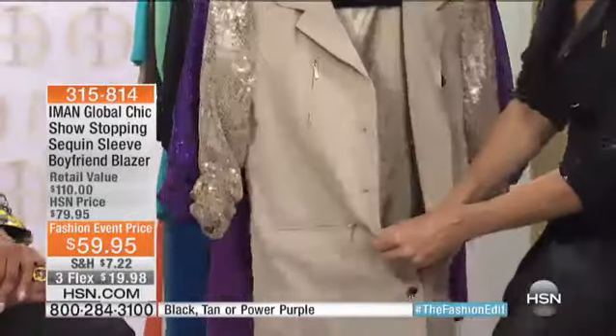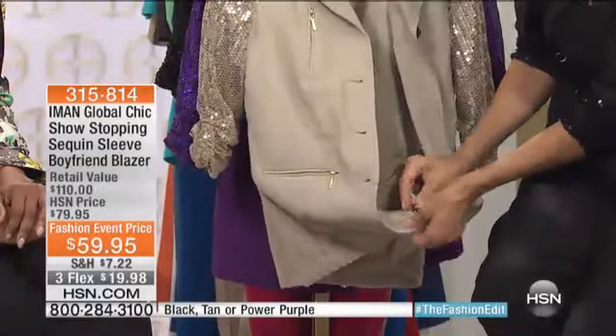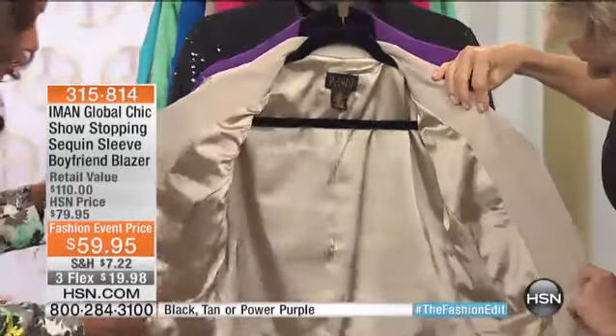Yes, that's what it's about. Nice and long — 29 inches, by the way. This is machine wash, easy care, fully lined. And there it is.